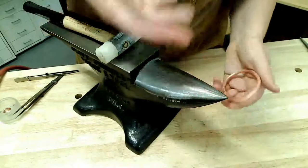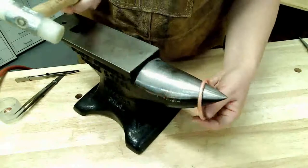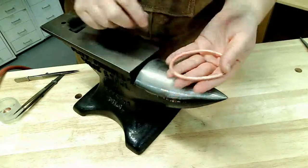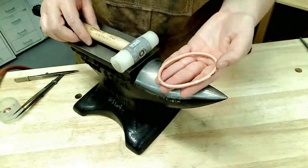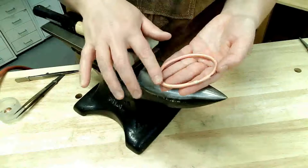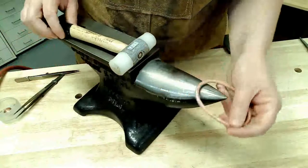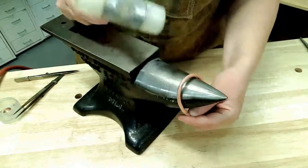You can form over a bracelet mandrel or the horn of an anvil, whatever you have available. I am using a nylon hammer so that I don't leave tool marks on this bracelet. You don't want to use a metal hammer because it's going to leave hammer marks and stretch the metal — it'll make it a larger size, and if you haven't accounted for that stretching in your initial sizing, it's going to mess up the end result. Nylon hammer: no tool marks, and it won't stretch the metal.